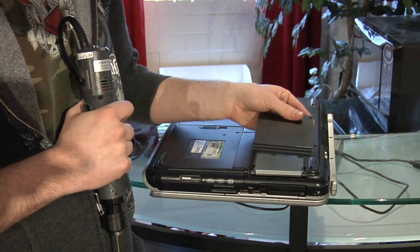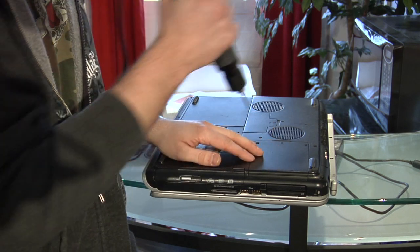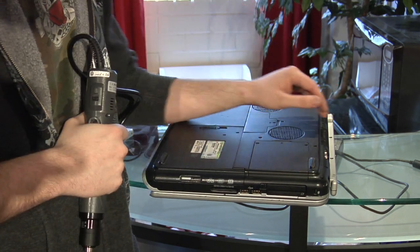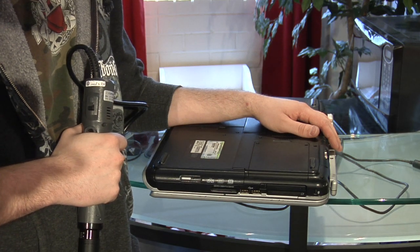Take your faceplate, pop it in place, two more screws. That is how you install a notebook hard drive.